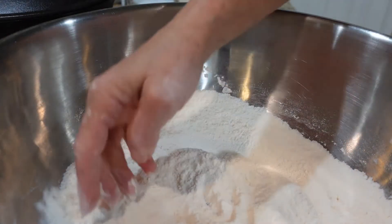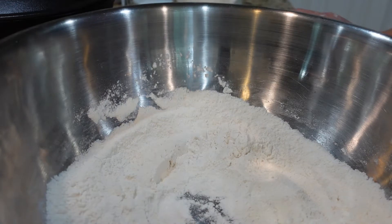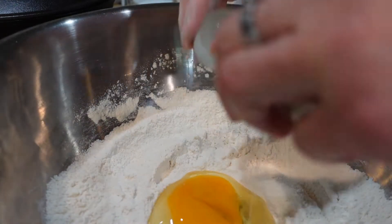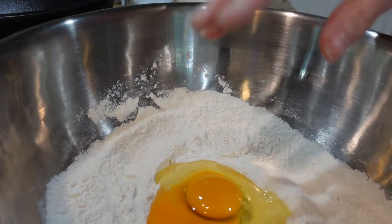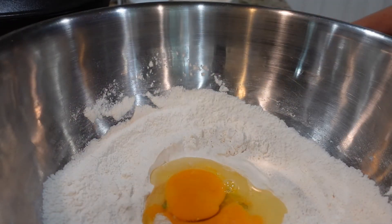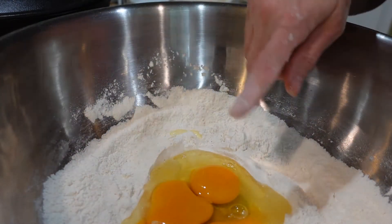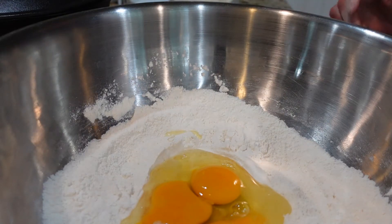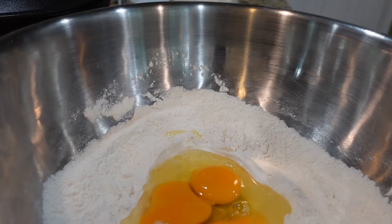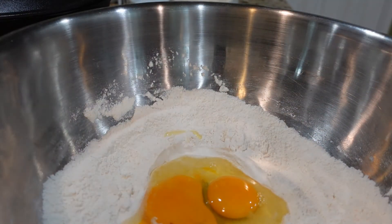I'm going to put a little hole down in the center of the flour. We're going to put three eggs in. That first egg just went kaput as soon as I dropped it in, so I'm thinking about taking it out and putting another one in. These are my farmed eggs, but when they do that, I question it. So I'm going to dig that out and put another one in.